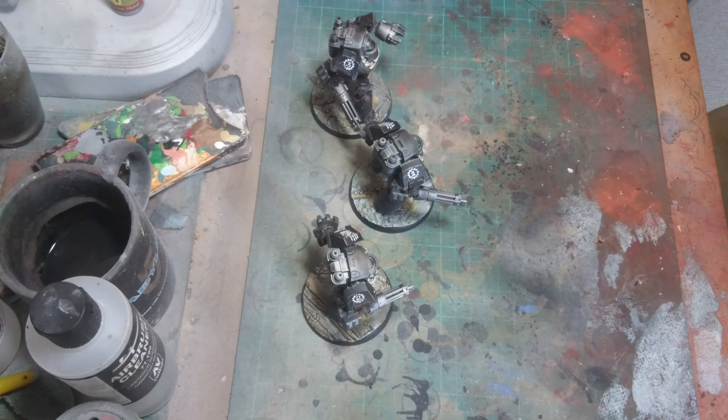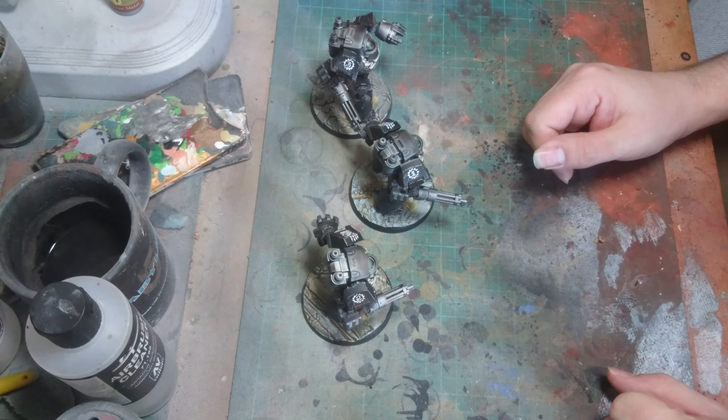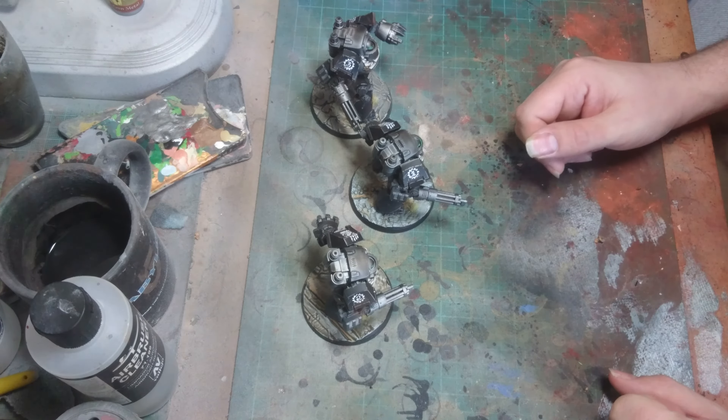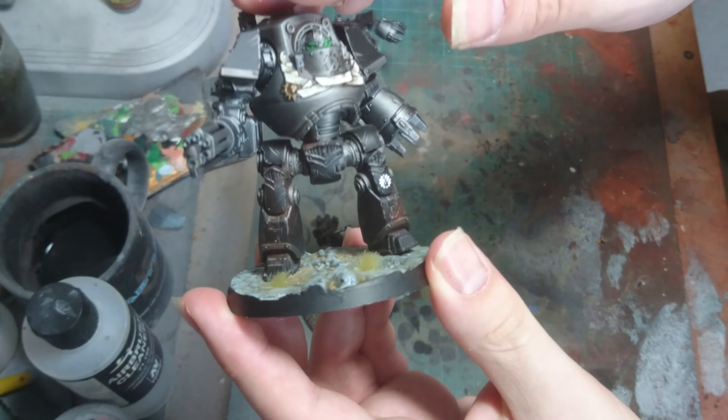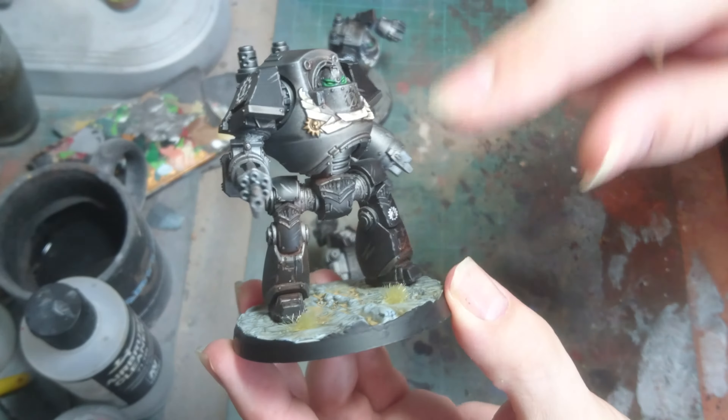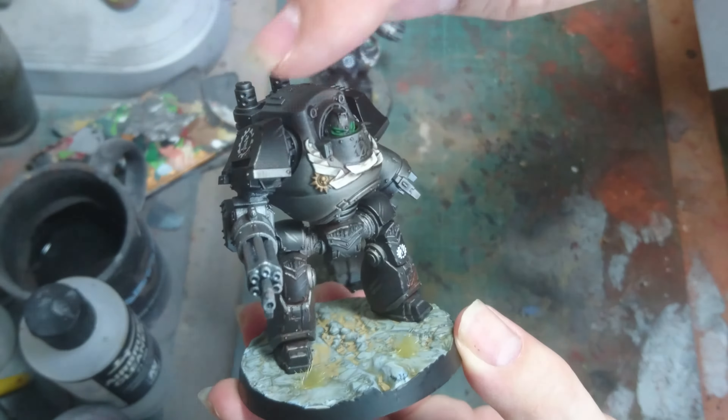Hi guys, so I've managed to get some work done on these this week. This is the Contemptor Talon made out of the Kalf Contemptor Dreadnoughts. I have done a bit of alterations on them — altered the legs slightly and altered the posing on the arm.